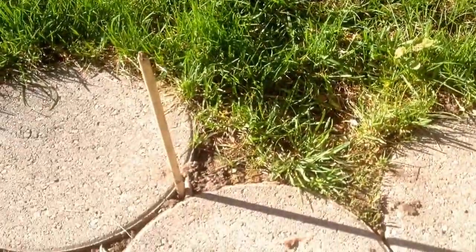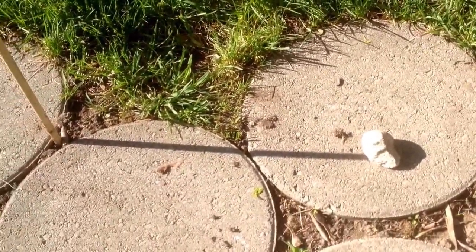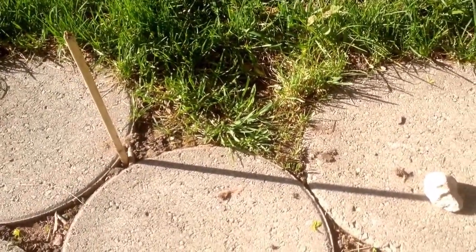Just a little bit of shadow stick practice in the morning sun. In half an hour, I'll have an east-west line.